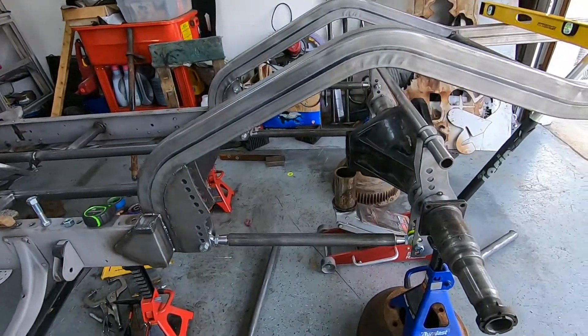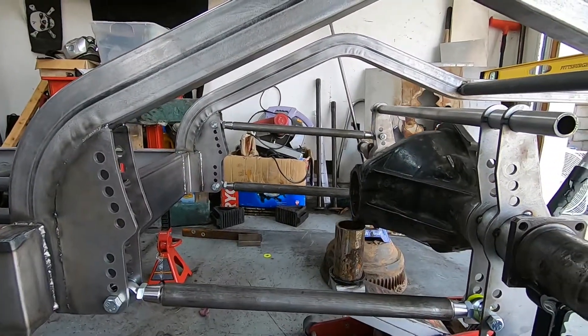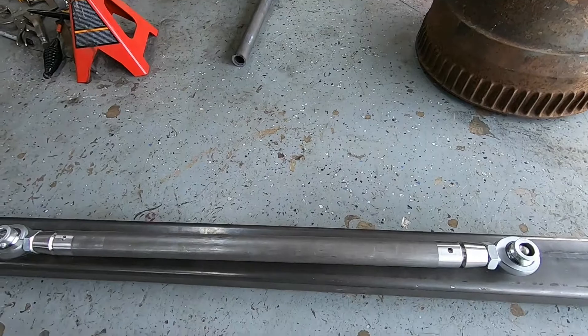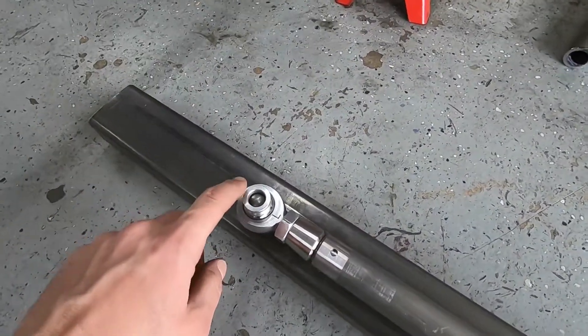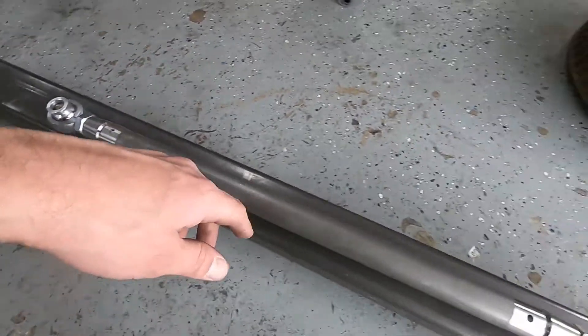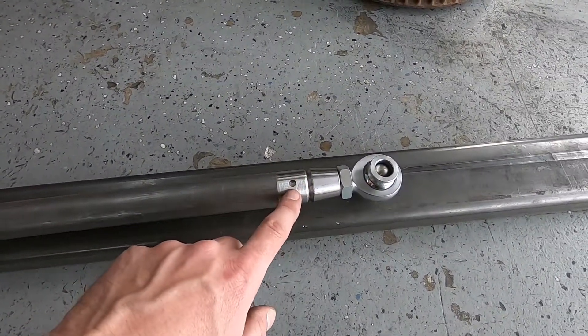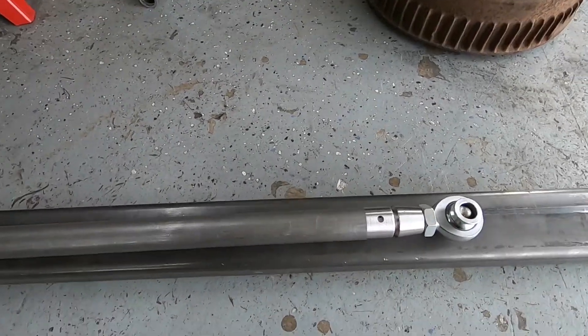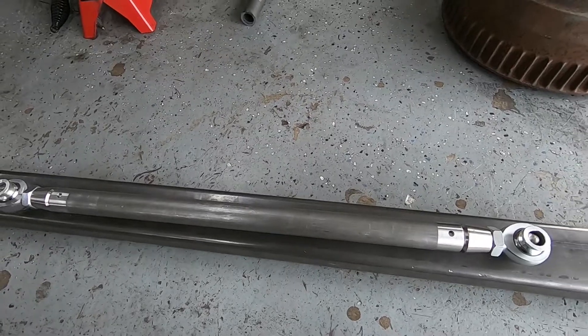Today I'm going to start working on this four-link again. I've already removed one four-link bar. I made this jig, drilled and tapped some holes for some alignment pins, and started cleaning up the bars. Drilled some holes for some rosette welds. I'm going to go ahead and weld up this bar and do the same to the remaining three.